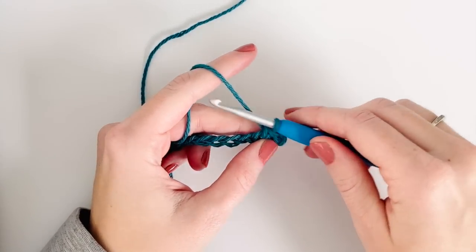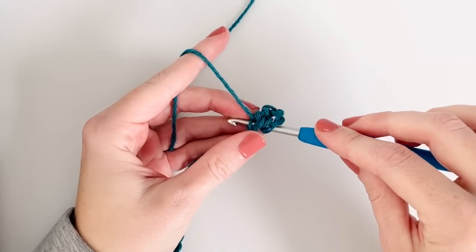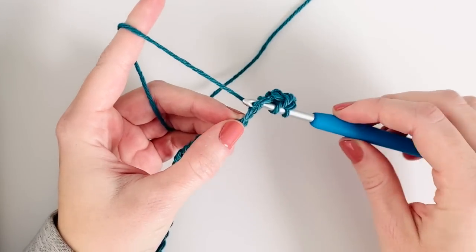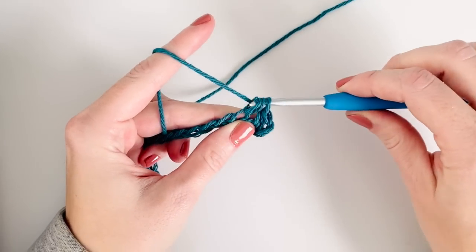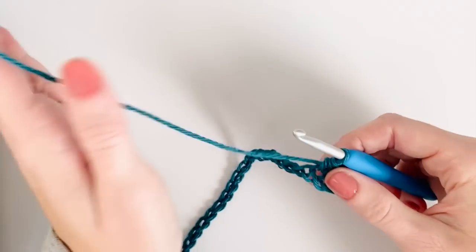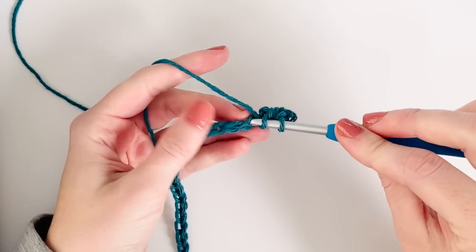A half double crochet means you yarn over, insert your hook, yarn over and pull the loop, and then yarn over and pull through all three loops. Now I'm going to work one half double crochet into each chain.